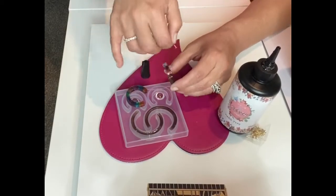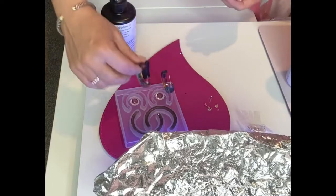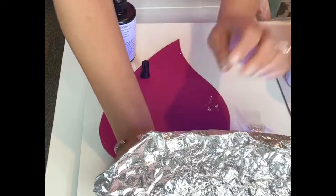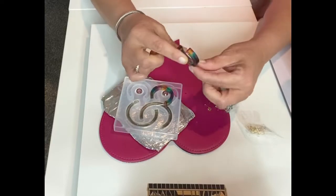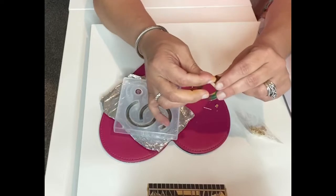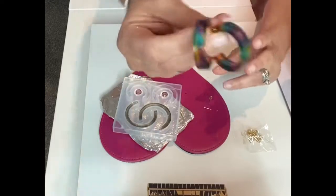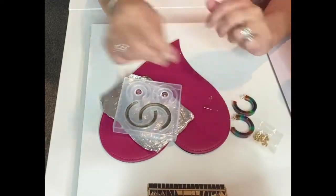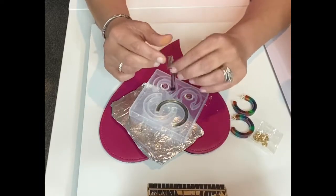A viewer previously told me to make sure you're moving your resin out of the way of your UV light, because you'll end up curing your resin in the bottle. I'm so grateful for that tip because I hadn't even thought about it. Look how pretty these rainbow ones turned out — I think they look really nice!